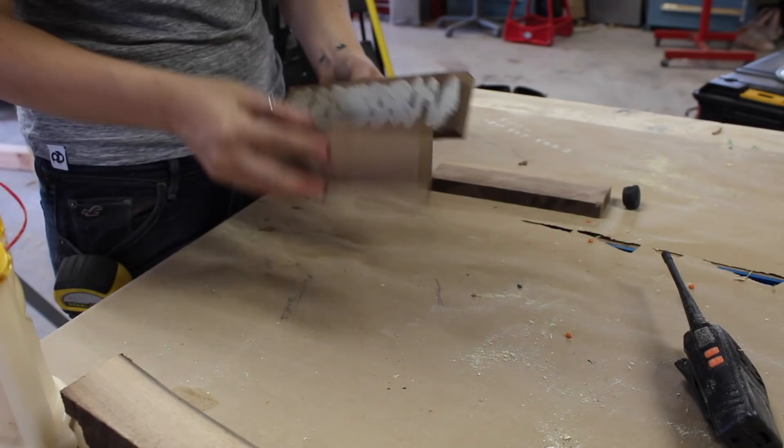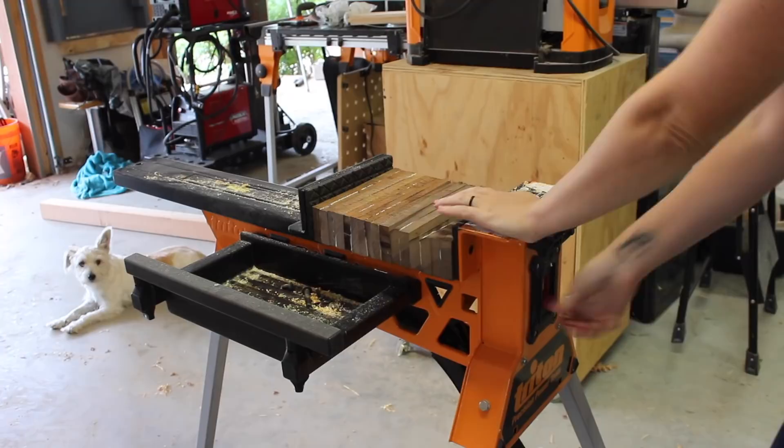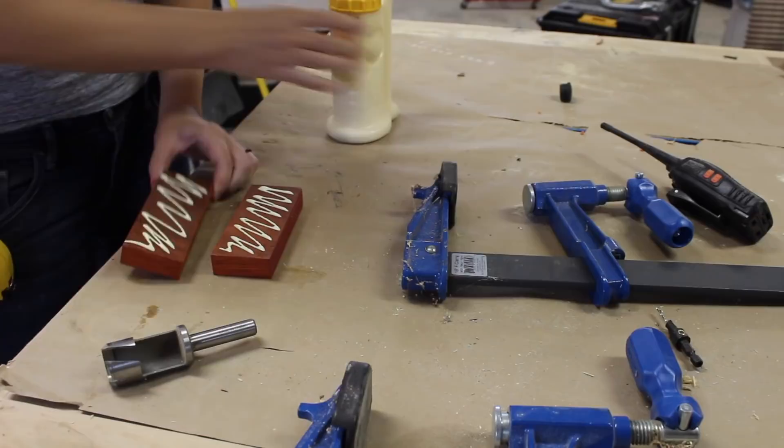Since the scraps I was using were too thin, I ended up gluing them together to thicken them up just slightly larger than the diameter of the hole saw bit I would be using. Instead of pulling out every single clamp I own to do all of these glue-ups, I instead stacked all of my blanks next to one another, then used my super jaws as one massive clamp.